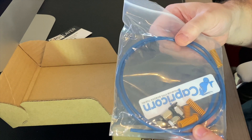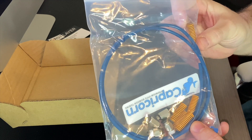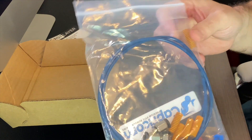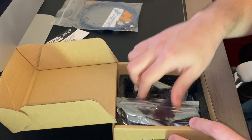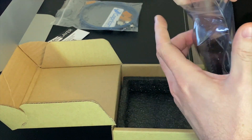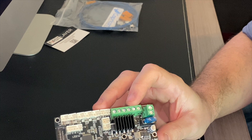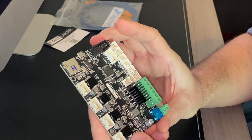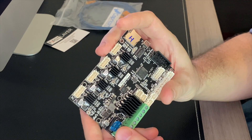This kit comes with some Capricorn Bowden tubing, as well as upgraded pneumatic couplings that have the metal teeth. It comes with the stiffer yellow bed springs, plus one extra in case you lose one while installing or decide to put one on your extruder motor. And then here we have the board itself. One of the first differences you'll notice is that this board is fused, which can protect against short circuits and possibly save you from purchasing another board.